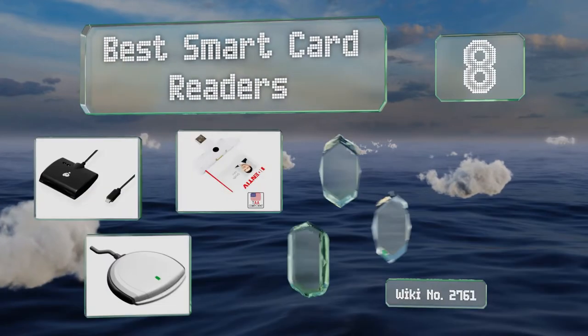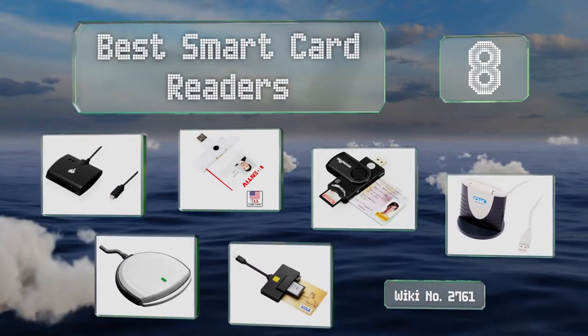EasyVid presents the 8 best smart card readers. Let's get started with the list.